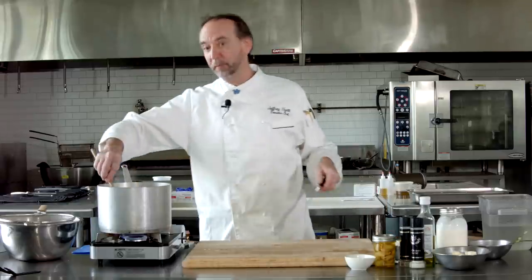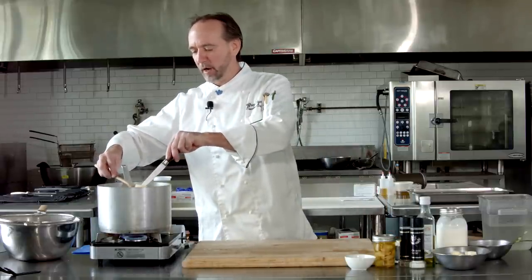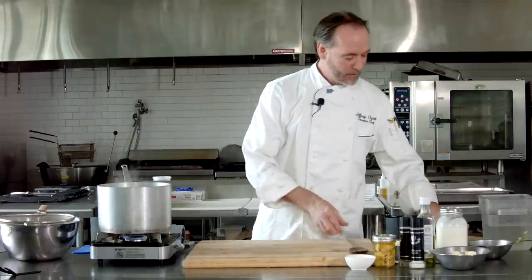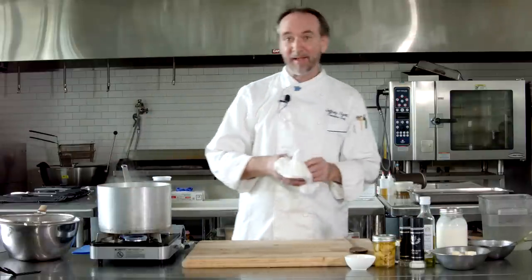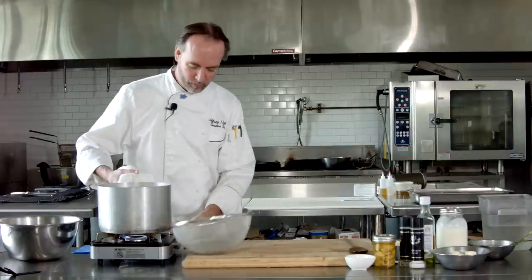These are boiling nicely. Take a look — I think they're just about done. We're going to check them. The easiest way is just put a little knife or a fork in them, and if they're done, you'll know it. So we're going to drain that out real quick — I'm going to dump and drain it, and we'll be right back.